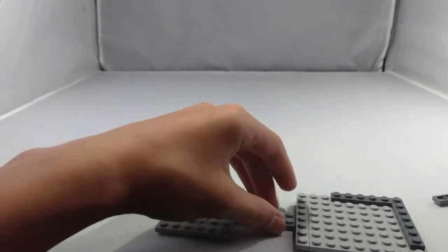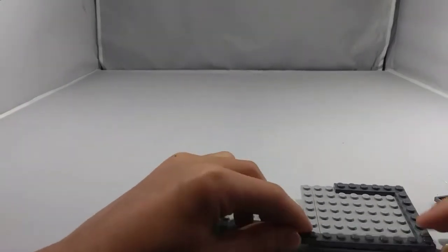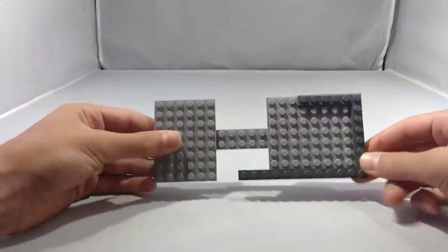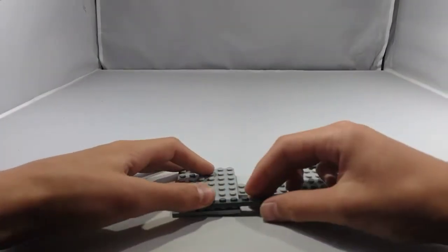And then take a 1x12 plate, place it right here like so, so now you have this. Now take another 1x6 plate and place it right here.